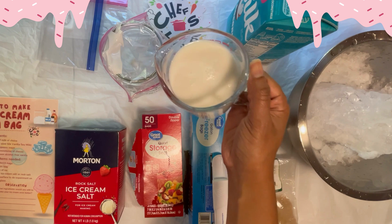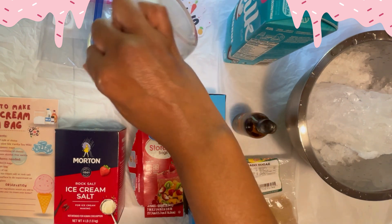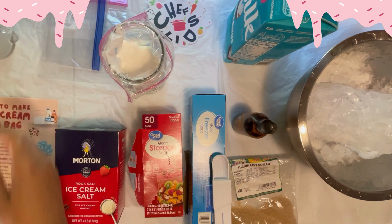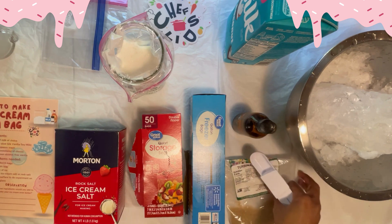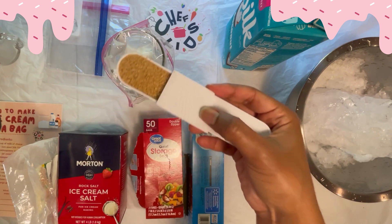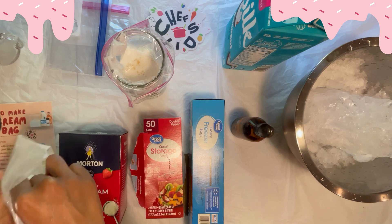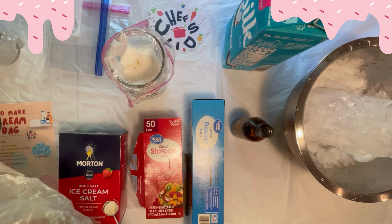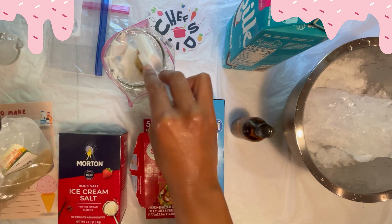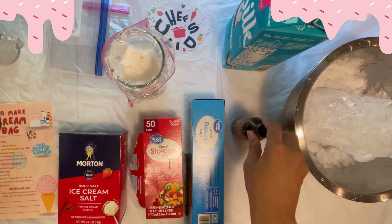Step two: measure out one cup of your dairy-free milk and pour that into your quart bag. Also, add your two tablespoons of sugar. You can use any sugar alternative that you would like — maple syrup, monk fruit, anything like that if you prefer not to use sugar. Here I use turbinado sugar.